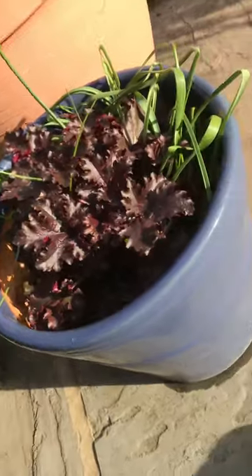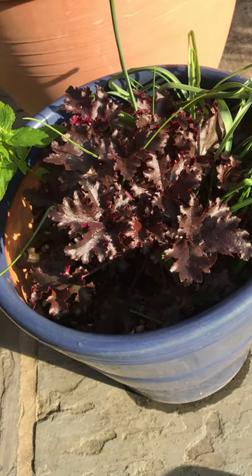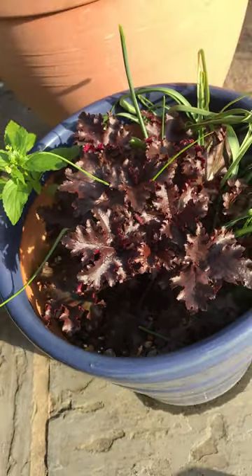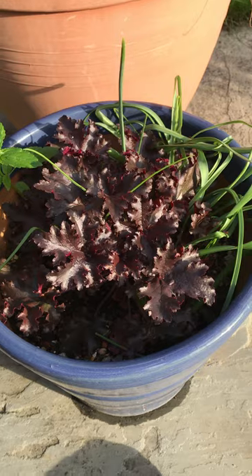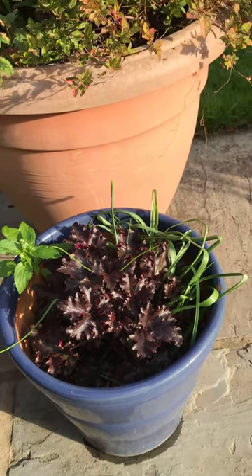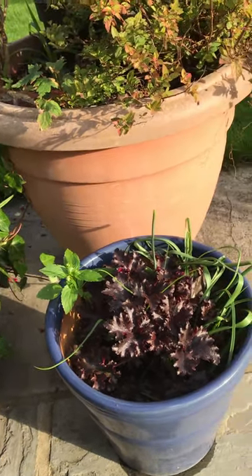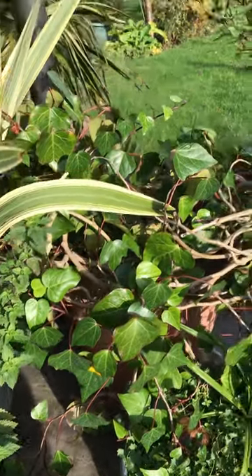This is a dark red-leafed variety of an attractive plant with quite dark purple colour leaves. I just forgot the name, but this is a good border plant — good to plant in between green varieties of border plants. It's a perennial and it's quite good. This here is ivy growing in a plant pot, what you call hedera.